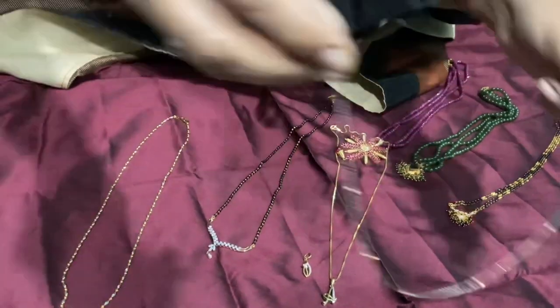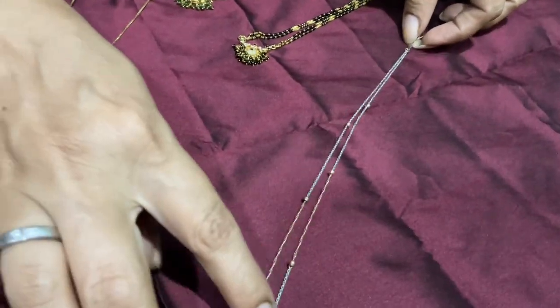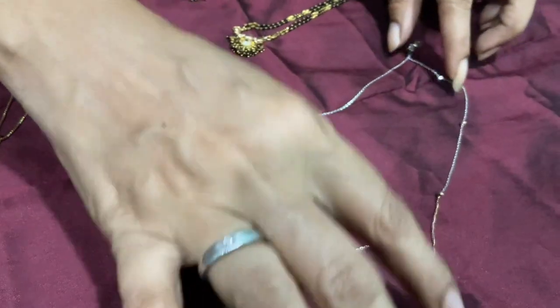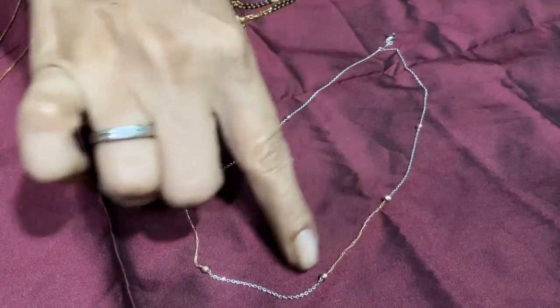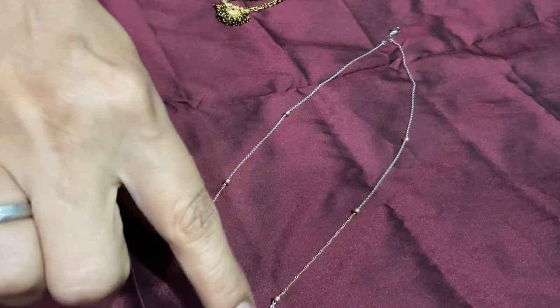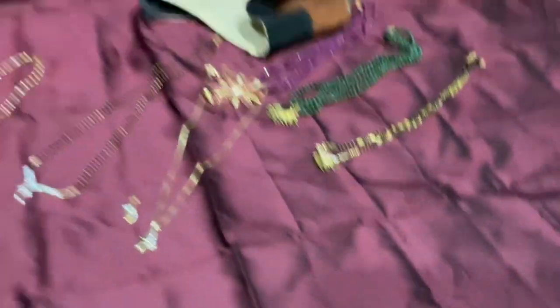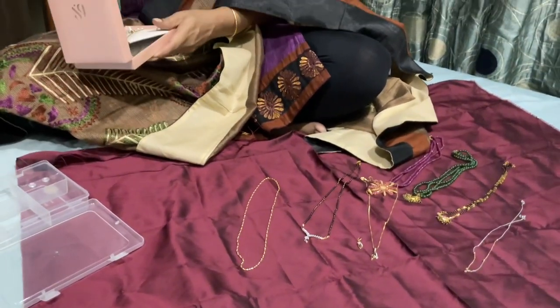This is a platinum chain. It has a lot of bonds — it has 18 carats gold. There is platinum, and then there are two pieces of gold. If you use this, you can use this. There are many bonds. If you don't have a chain, you can use a chain. This is a chain — you have already seen this chain.